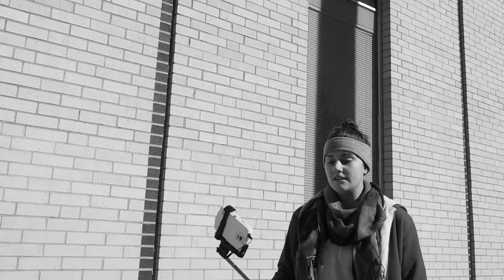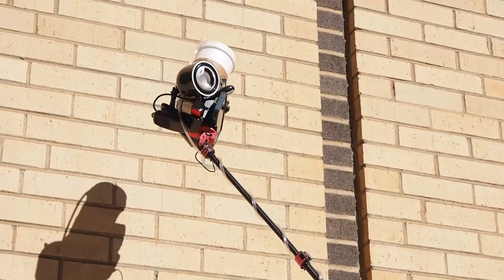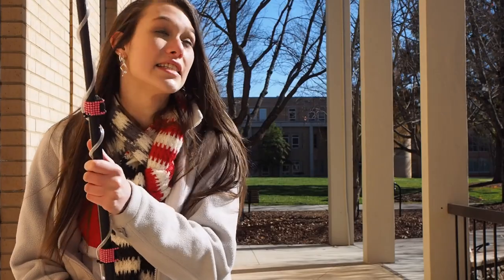The selfie stick is too short! You can never get the right angle! Oh my god! What is that? Oh my god, you have to get one. It's the new basic stick!